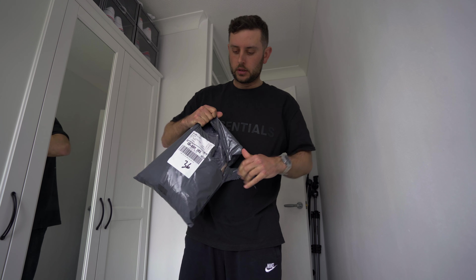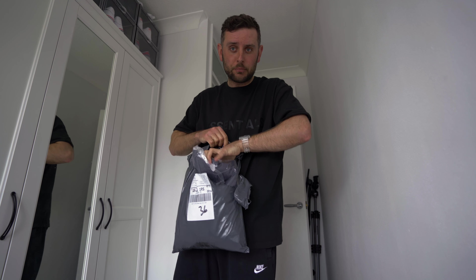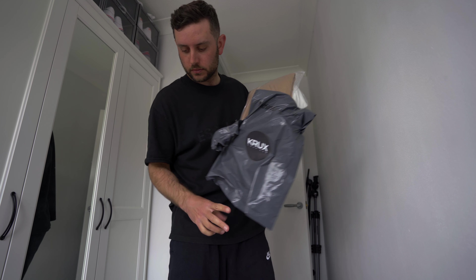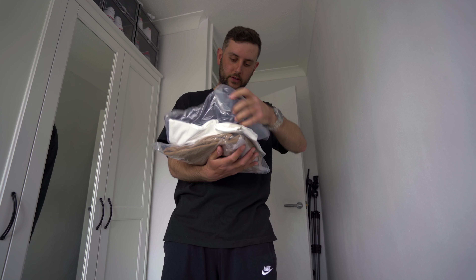I've got a box to open from Jay Lindenberg, which is sweet. But before we get into that, I'm going to sort of take you through how I'm going to get set up for that. I do have a couple of bits that I want to show you from some pretty cool brands. We've got a couple of parcels, let's check them out.